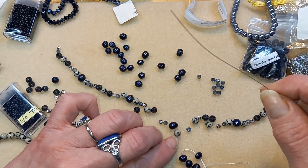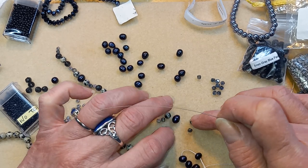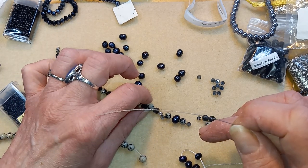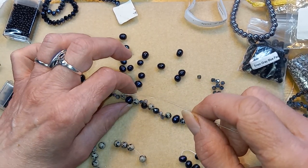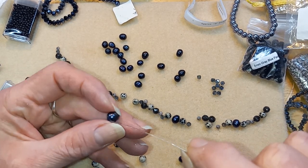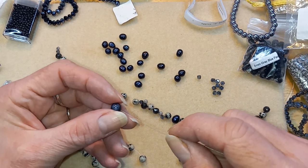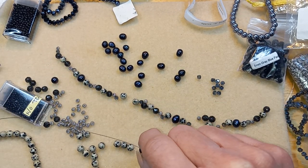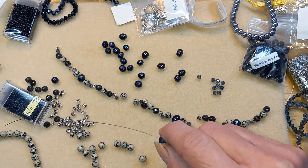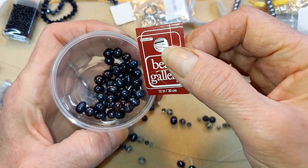All right, so where was I? Yeah, this is definitely a challenge for me to work with, but I think this will definitely work. So I'll string it — oh, I have to look for a clasp too. I think I'll use those ones I had out yesterday, whatever day it was. Right here, cool. So I'll string this up and I'll be back.